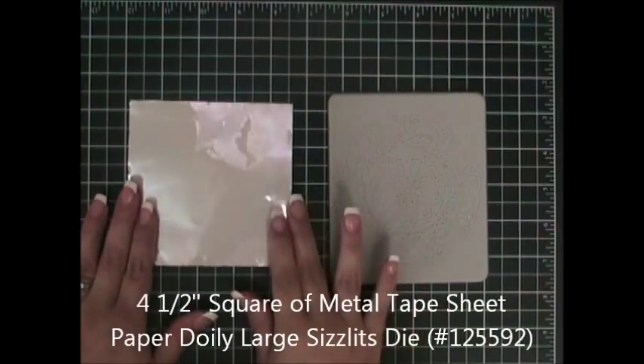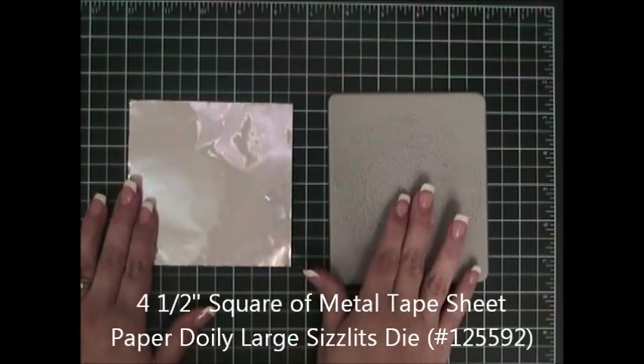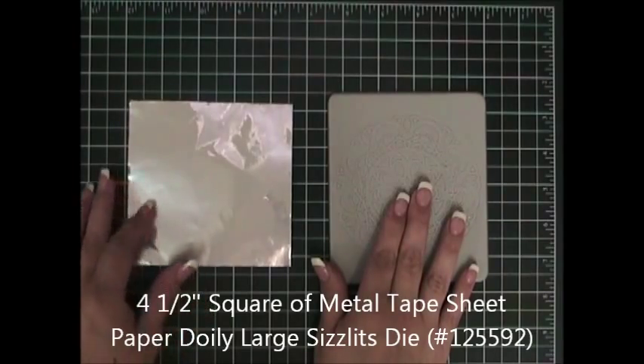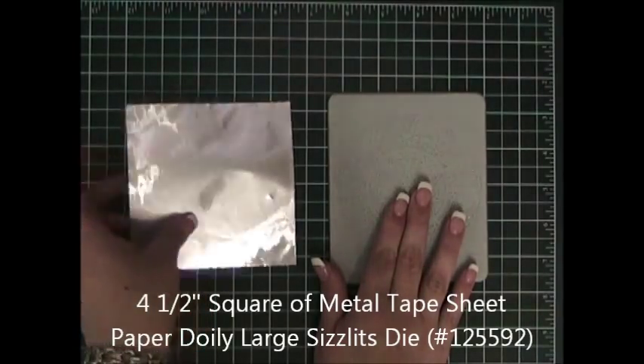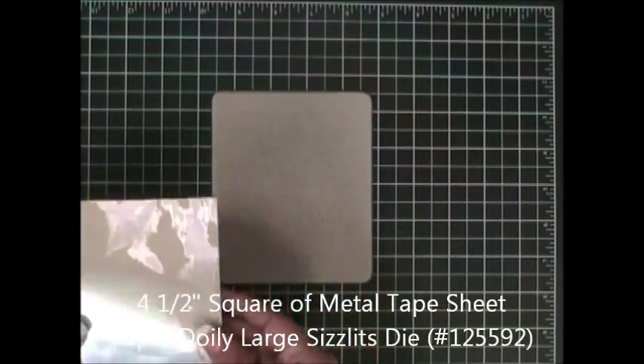You will need a four-and-a-half-inch square of metal tape sheet and you will need the Sizzix Paper Doily Large die cut. I will place this right here in the center.